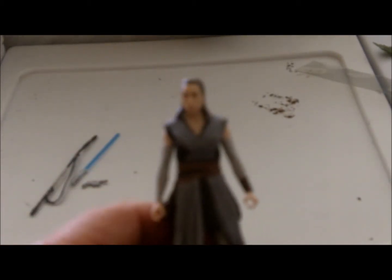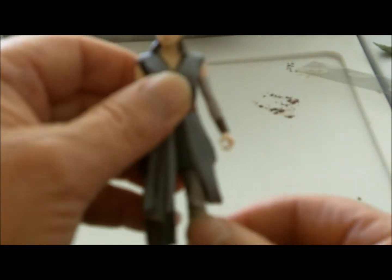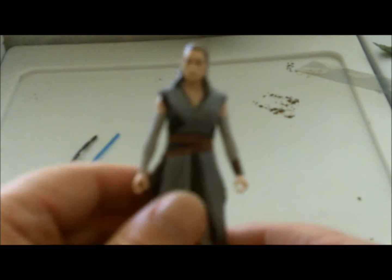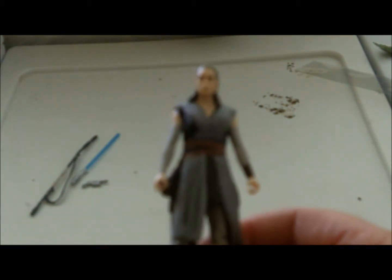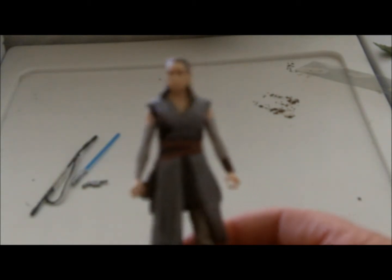Here's the Rey figure out of her packaging. Taking a look at the articulation: her arms are articulated at the shoulders, the head, and the legs — standard five points of articulation. Similar to the Jedi Master Luke figure, and also similar articulation to the original 1970s and 80s Star Wars figures. You can get a shot of the head sculpt — it's probably a little fuzzy, but looks like a fairly decent head sculpt for a figure of this scale. And her outfit is like a soft plastic.